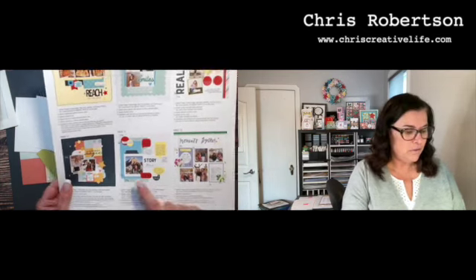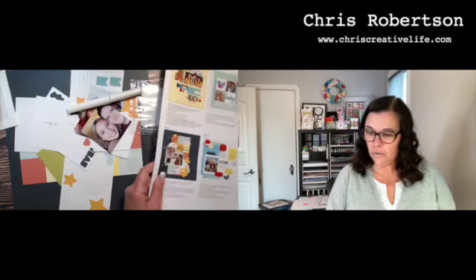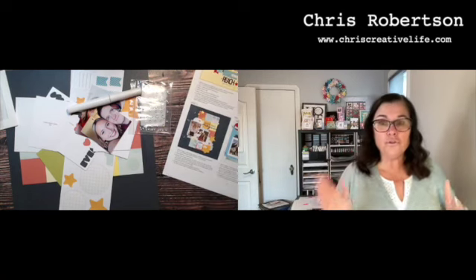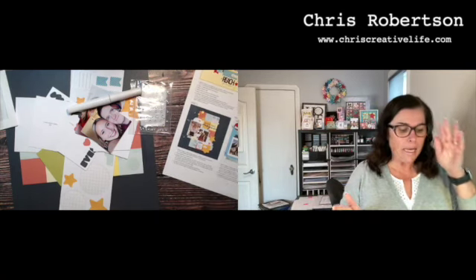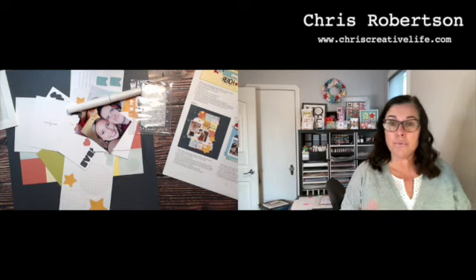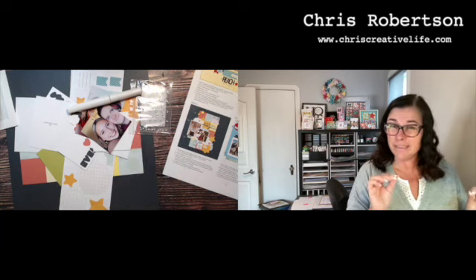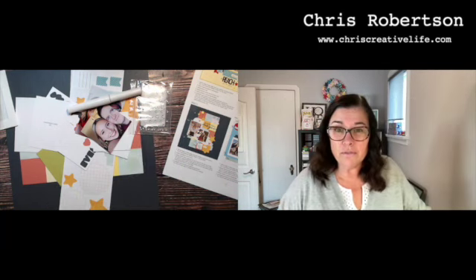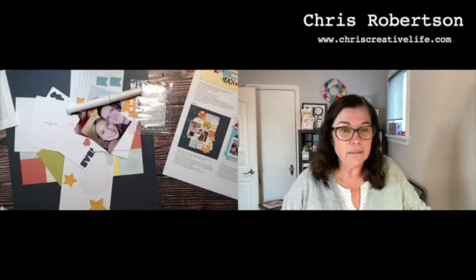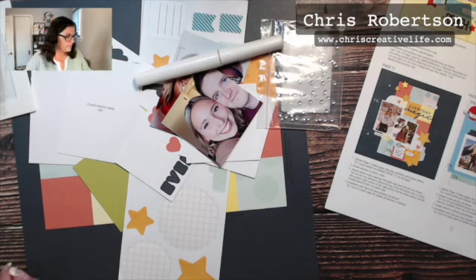We're in the home stretch — the last line of the layout. I'm going to do this one today: Everyday Magic, because who doesn't have some of that? Just like all the other ones, I have printed my photos already. I'm going to assemble them pretty much how they were originally designed and then just spruce them up a little bit, because they're super hard for me to just leave alone.